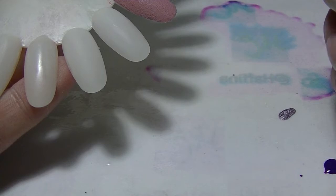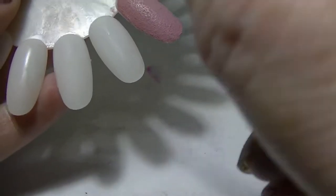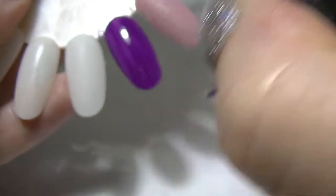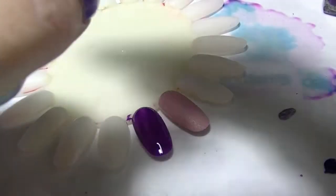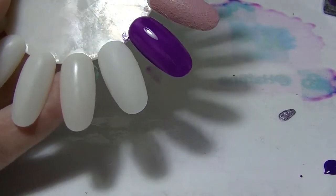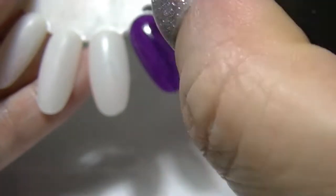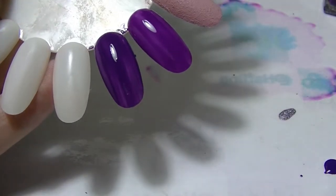I'm going to compare it to this one from Orly which is Plum Sugar. So the Saks number 55 — a little bit sheer on the first coat but it will build up. And the Orly Plum Sugar — at first glance it's a little bit sheer too on the first coat. It's a bit darker, but we'll see what happens when we do the next coat.